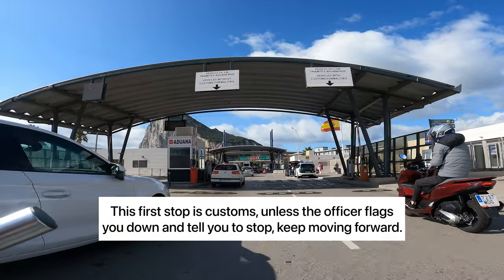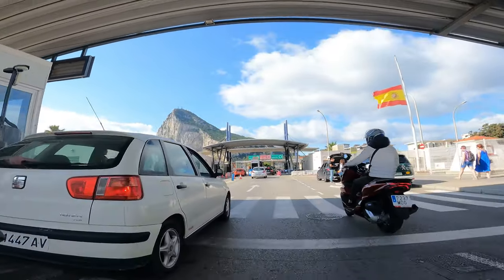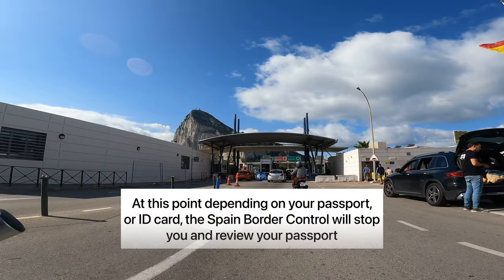As you get to this location, this is the Spain Customs. Unless you have anything to declare, just keep going forward to the next stop.